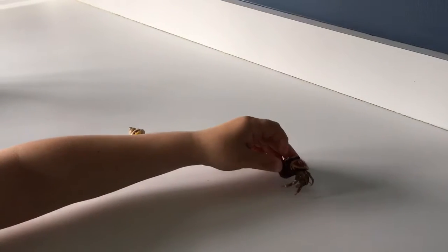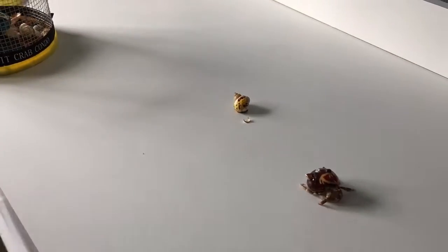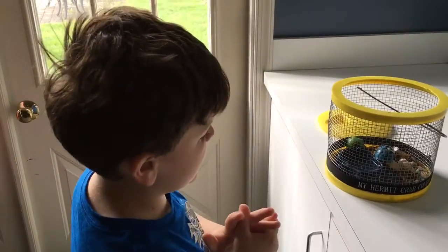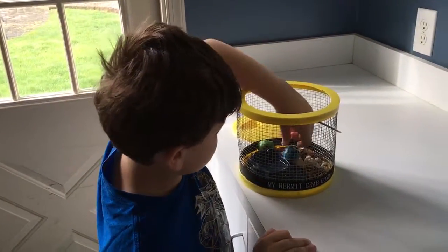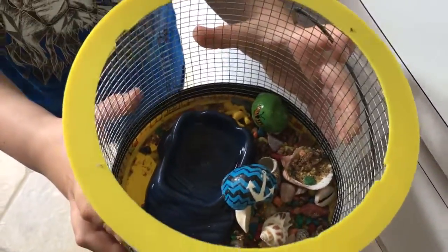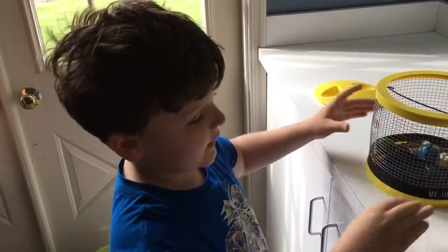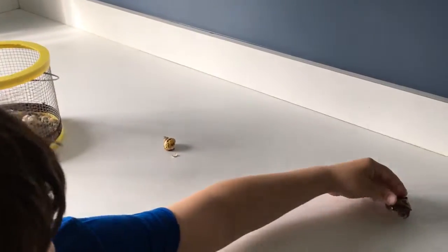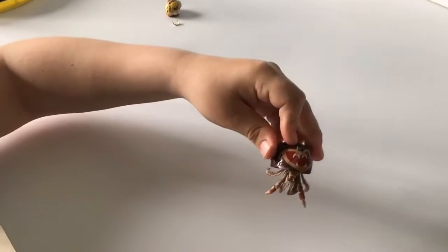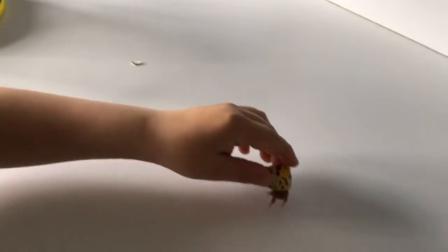Here's where I feed my hermit crabs — I give them water, food, and salts. If you look over here, that one likes to crawl around a lot, and here's one that really doesn't like to crawl around a lot.